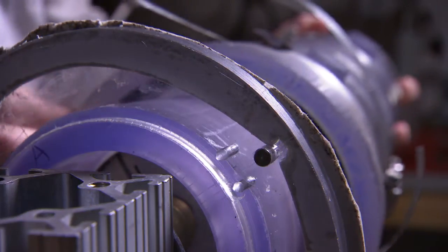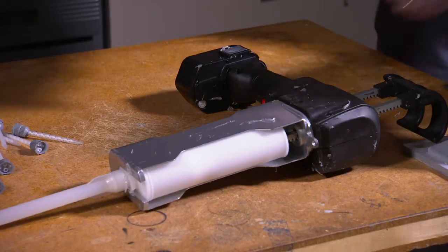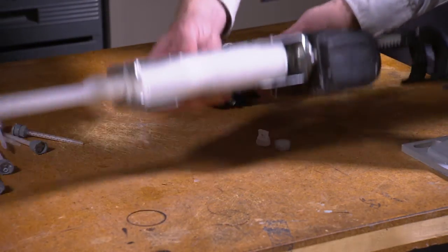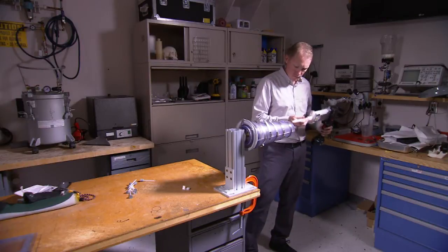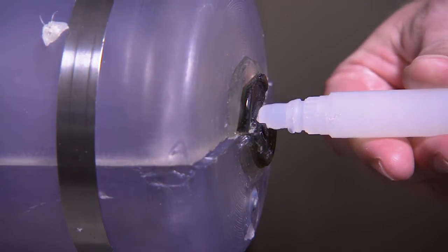if it wasn't comfortable to the person, they wouldn't use it. When a person has a leg amputated, we can replace a lot of that functionality with a prosthetic device, and the technology is very good, but it still doesn't fully replicate the function of the intact limb. So there are several problems that people experience with the prosthesis.